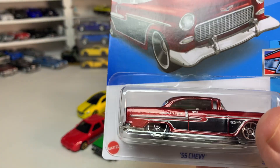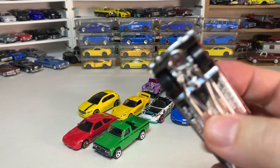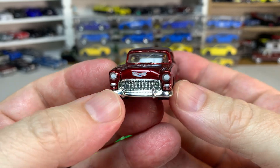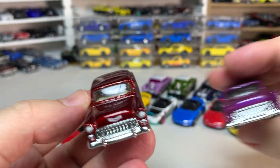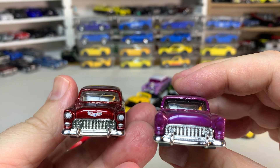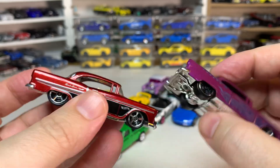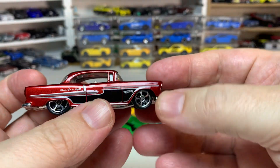Then we have the '55 Chevy in metallic red. The earlier version was in blue and was a super treasure hunt, but I don't have either of those. It looks really good with the front detail. One previous version I have is from a flames five-pack, but without the front tampo it's really missing something. Getting that on there makes a huge difference — they didn't do anything on the back, but you still get side tampos, and the addition of the front tampo is very cool.